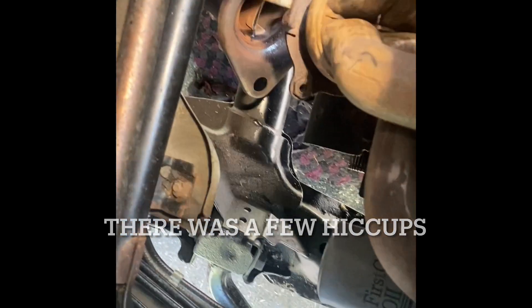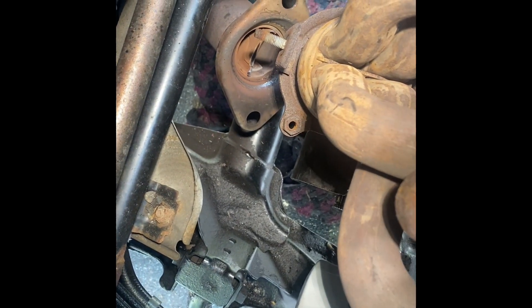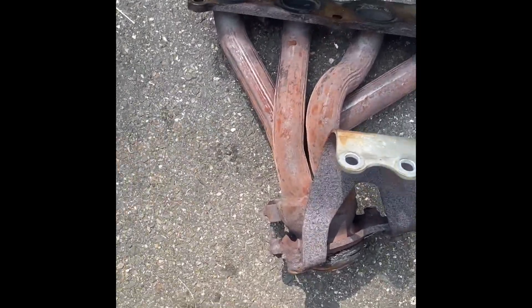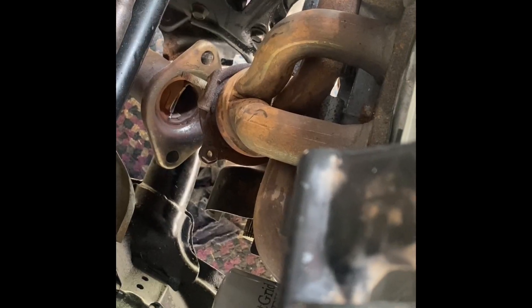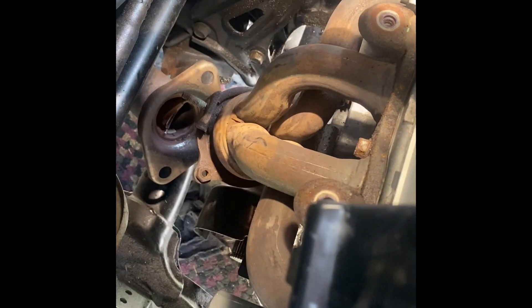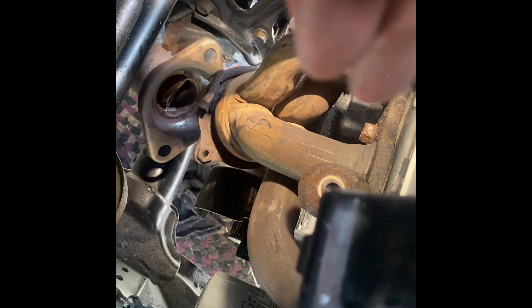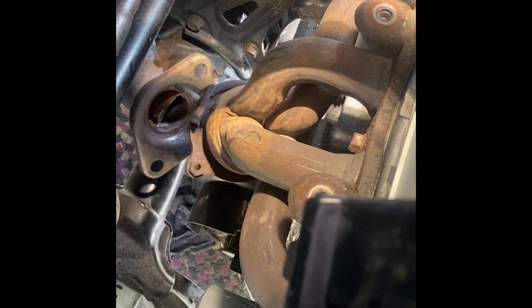One little hiccup — the exhaust manifold on the new motor doesn't reach all the way down to the exhaust. The one off the old motor is slightly longer. Usually things don't go this well for me so it's a rookie mistake not catching this earlier. But all the bolts on the manifold broke free easily, so I'm going to zip them out, switch the manifold over — just an hour delay.